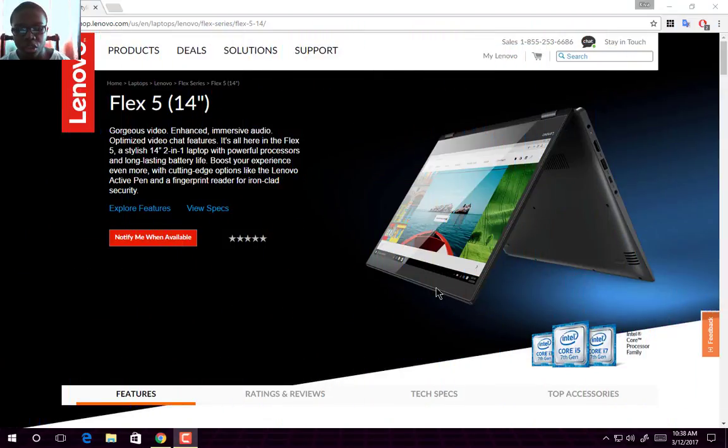A 14-inch 2-in-1 laptop with powerful processors and long-lasting battery life boosts your experience even more with cutting-edge options like Lenovo Active Pen and a fingerprint reader for iron-clad security. 14-inch display, 2-in-1, active pen, and fingerprint security — that's a lot you're going to get with this laptop.